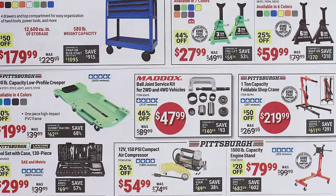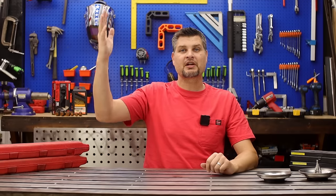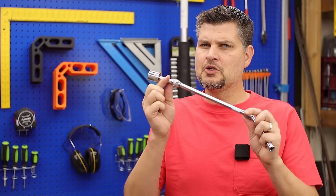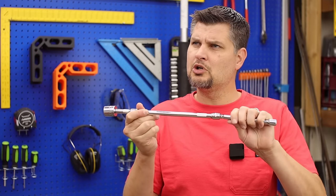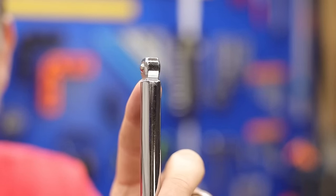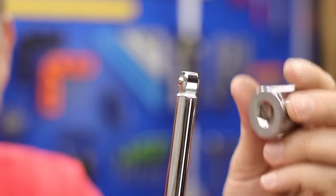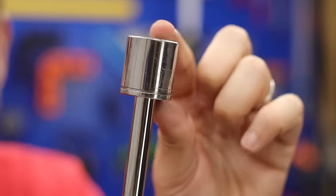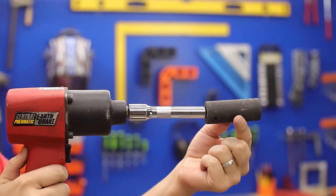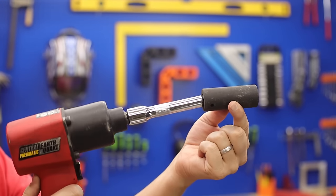The ball joint service kits work great — those are the specialty tools that are just a step above your average oil change or tire rotation. It's a socket extension set, except these have a little chamfered edge on them, giving you that very slight angle if needed for those hard-to-reach bolts.